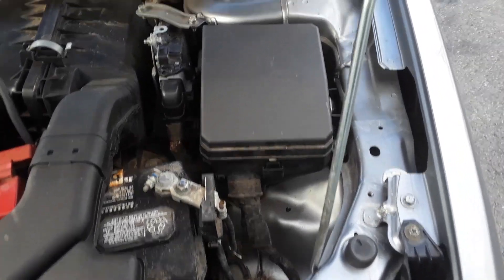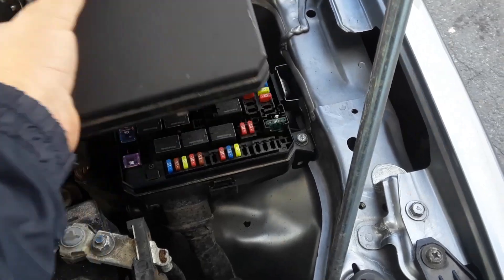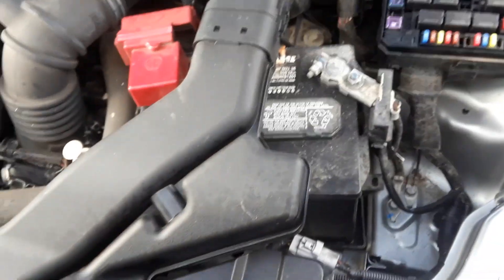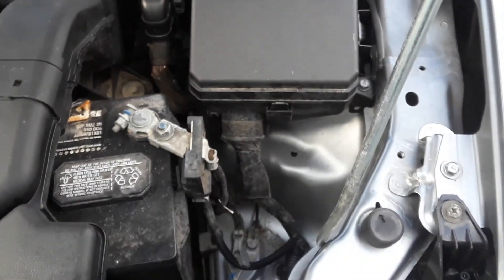Under the hood on the driver's side, under this box here, is the engine compartment fuse box — this is pretty much standard. There it is. Under the lid, you will see a template of what the fuses are. You can refer to the owner's manual if you still have it.